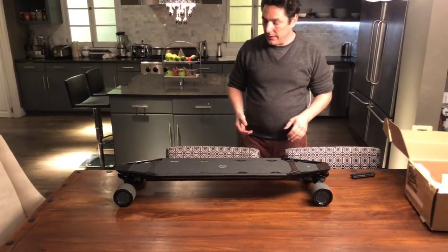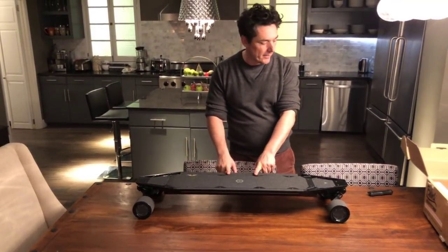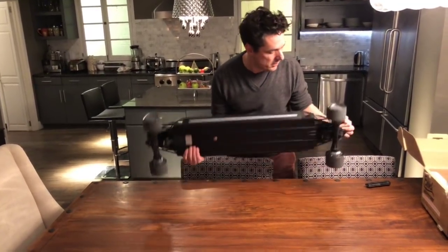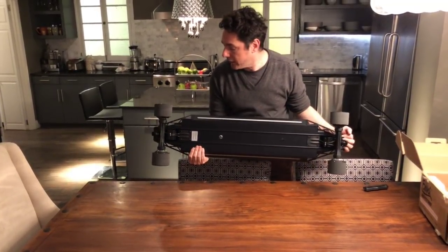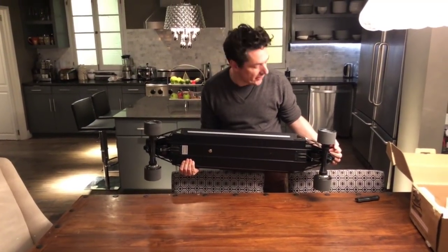It hits speeds of around 23 to 24 miles an hour, I think that's what they said. This is also the first board from this company — this is made by Acton — that they've come out with suspension.